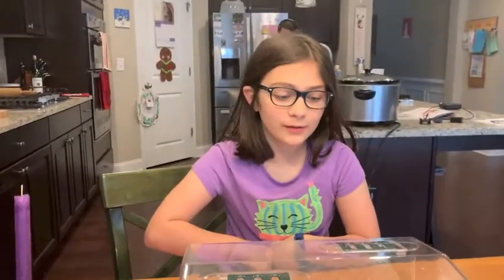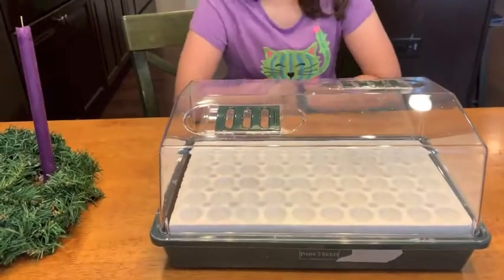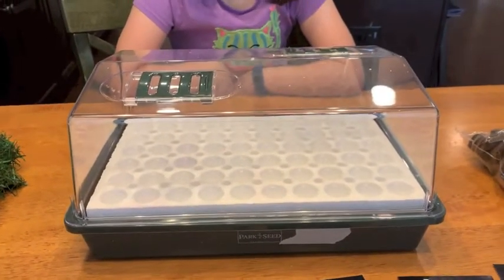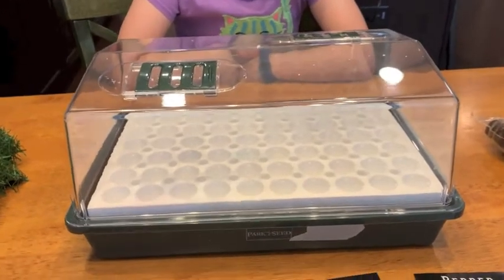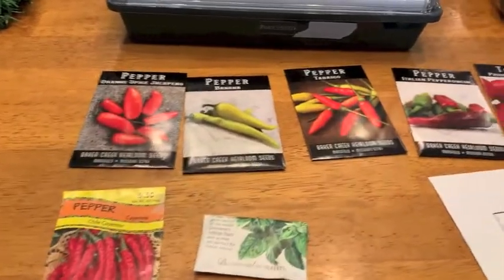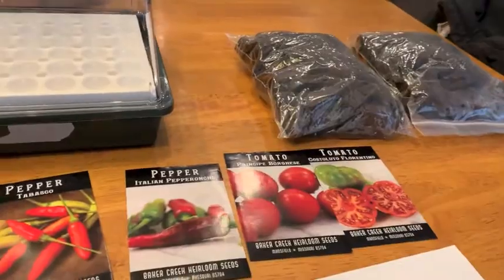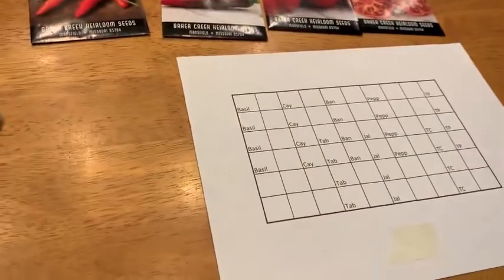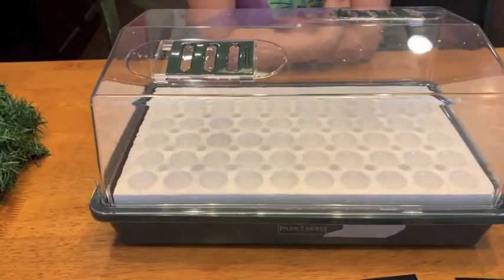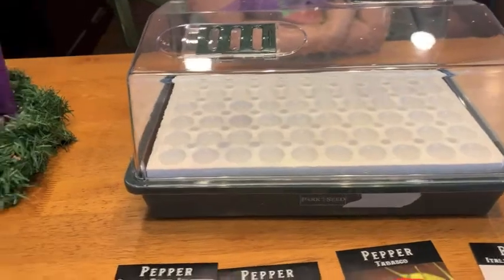Welcome back! Today we are going to be planting seeds in our biodome. We showed you the video where we unboxed the biodome, and we also ordered a variety of seeds — mostly peppers and a couple of tomatoes — from rareseeds.com, and those came recently. We're going to walk you through that process. We've got a map that matches back to the holes in the biodome, and we're not going to do all 60 cells — we're going to start with 32 or 34.